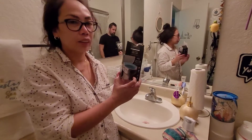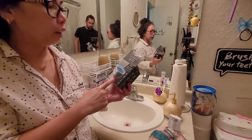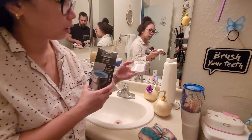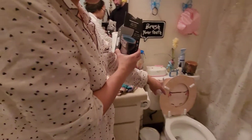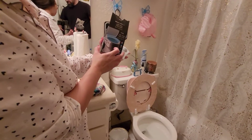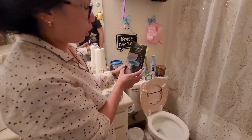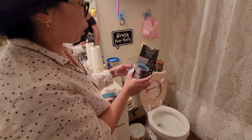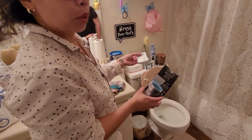Hey guys, it's me, Bam Bam. We bought this one — they call it the LED toilet night light. This is how it looks like. You're supposed to put it in the toilet seat. Because we are mostly working at night at the casino, you don't want to go to the toilet and turn on the light — it's so annoying for your eyes. So now we tried this one, maybe it works. We'll see.